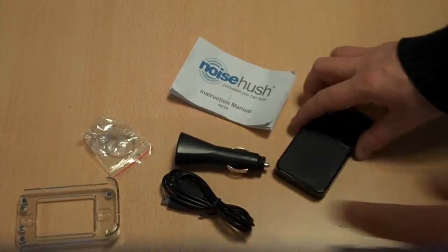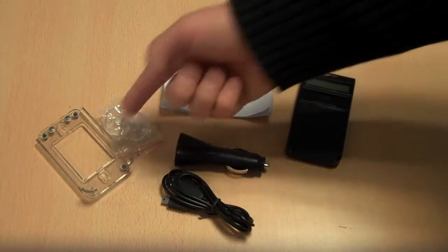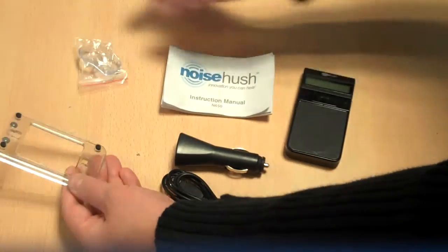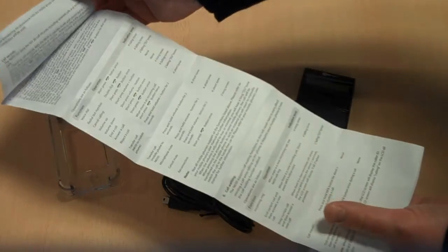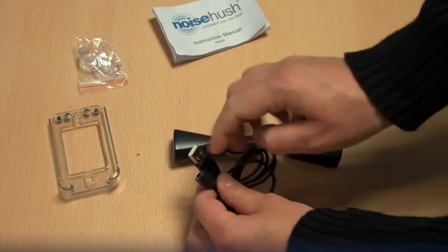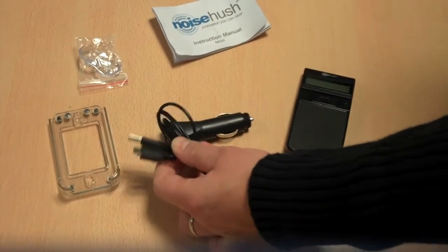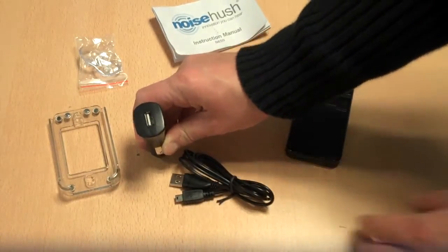We've taken out the various bits from the box and you can see we've got this windscreen mount here. It's held onto the windscreen by two suction cups that go into these holes here. It's called a windshield mount in the instructions because it's an American product. We've also got the charging cable — a micro USB to normal USB connector — so you can charge this off your computer if you wish, rather than always using the cigarette lighter charger.